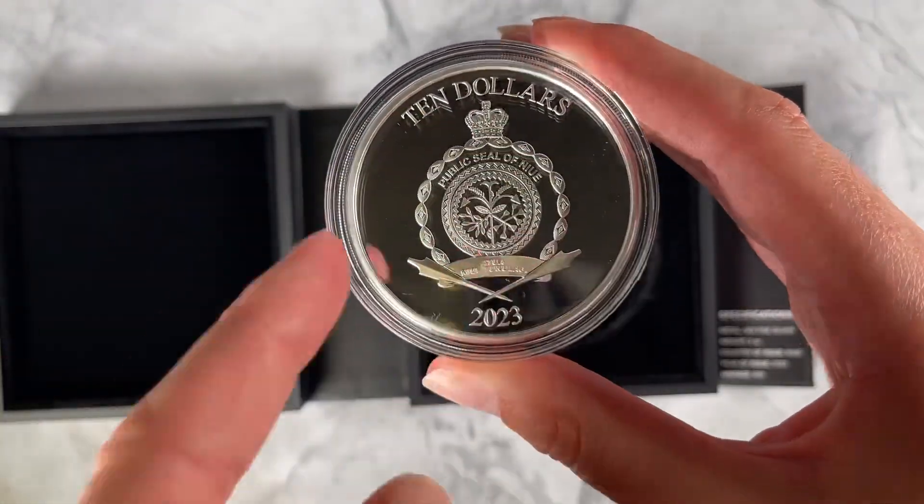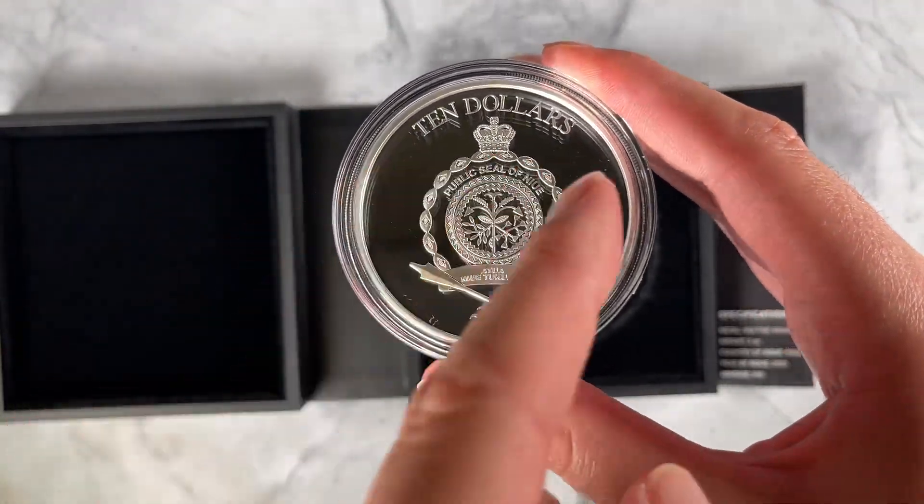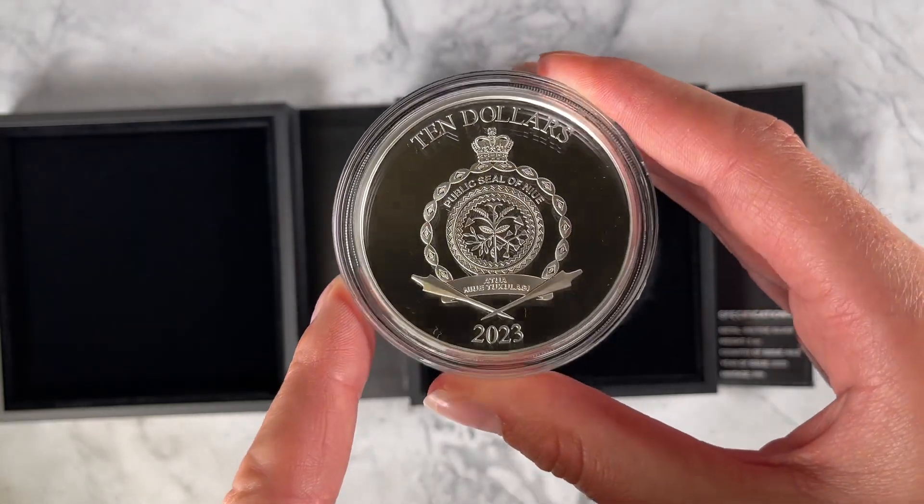And if we turn to the obverse, here's the public seal of Niue, which confirms the coin as legal tender.